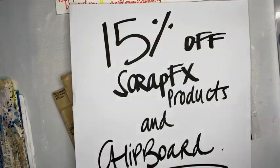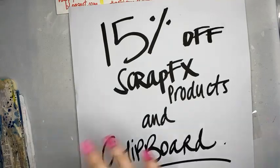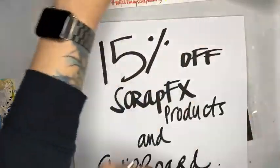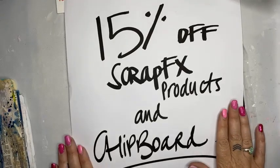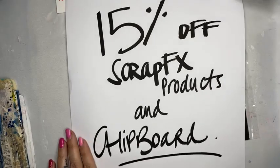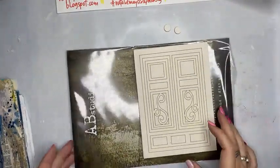If you did, can you do it for me as well, because I certainly didn't — feeling a little tired this morning. Maybe it's the three days of talking to myself. I know you're all out there, and I know that's not a drama. So this morning I am going to be creating a mixed media door. Today is ScrapFX day and chipboard day — 15% off ScrapFX products online and also chipboard. Jump on to nataliemay.com.au and you will find these things on special, automatically discounted at the checkout.